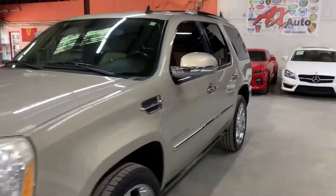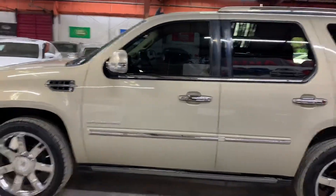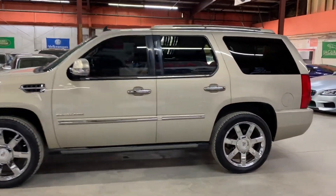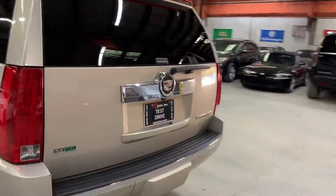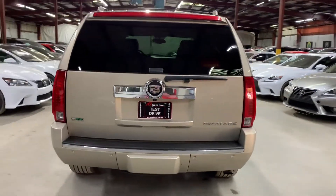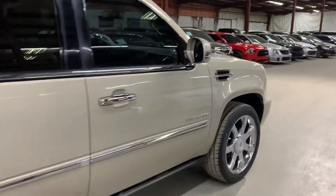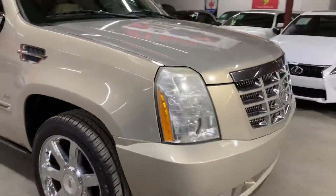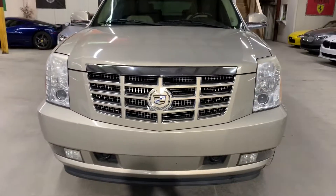Hello guys, it's Francisco here with AX Autos. I'm going to be showing you this 2010 Cadillac Escalade, looking very nice and very clean. The champagne color paint is looking good — no major scratches and the body is looking really good. I want to continue to show you the outside really quickly, then we'll work our way inside.